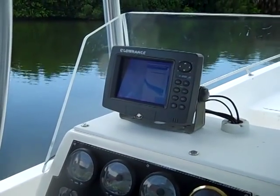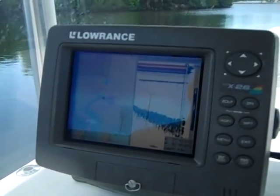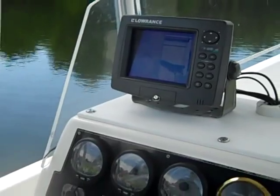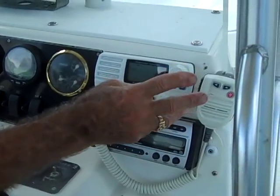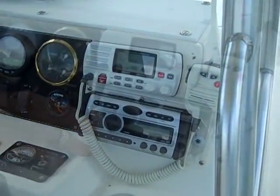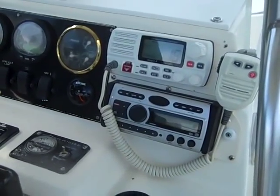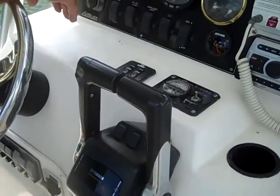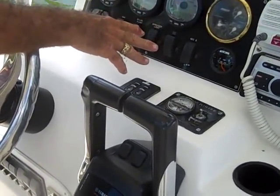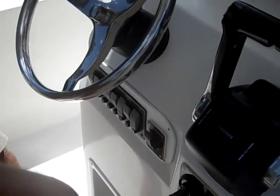The chart plotter is the Lowrance X26 — a nice unit with an integrated depth sounder, 600-watt transducer mounted on the transom. It's easy to maintain, has a great picture, and will keep you out of trouble. We also have a standard VHF radio that you can interface with the chart plotter, and it has distress capability. A Clarion stereo system under the seat has a connection for your iPod so you can play your favorite tunes heading to the fishing spots. All your controls for lights, bilge pumps, and spreader lights are right here, with additional switches under the steering wheel.